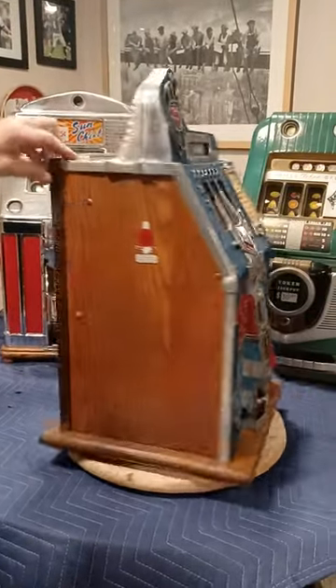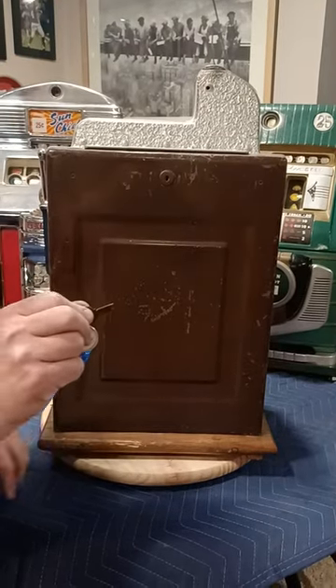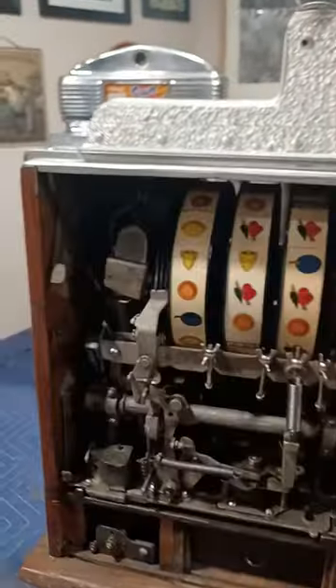Basically you just turn it around. If you have a genuine Mills lock, the notch usually goes up — just like that. Set that out of the way.